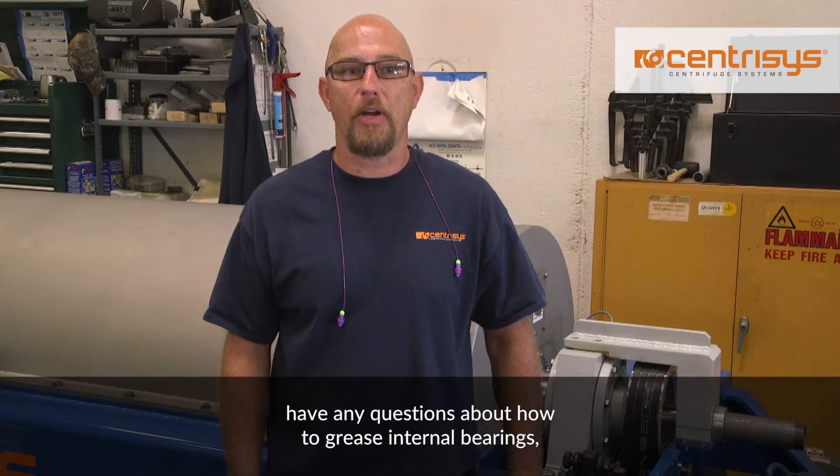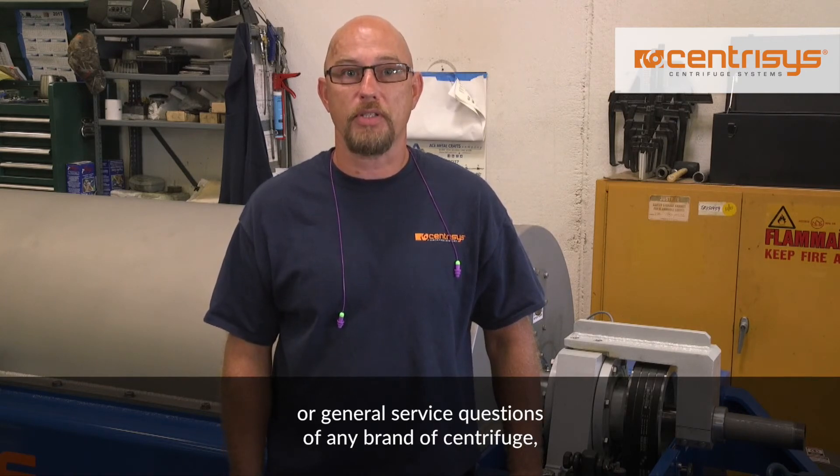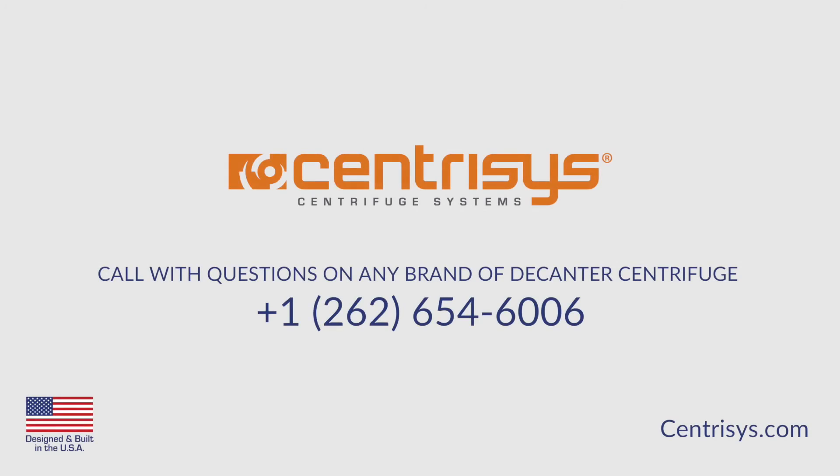have any questions about how to grease internal bearings, or general service questions of any brand of centrifuge, Dawson Trease is at 262-654-6006.